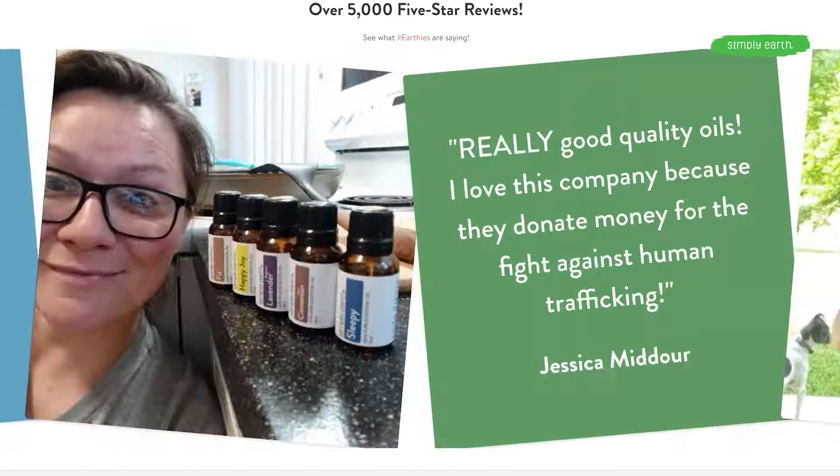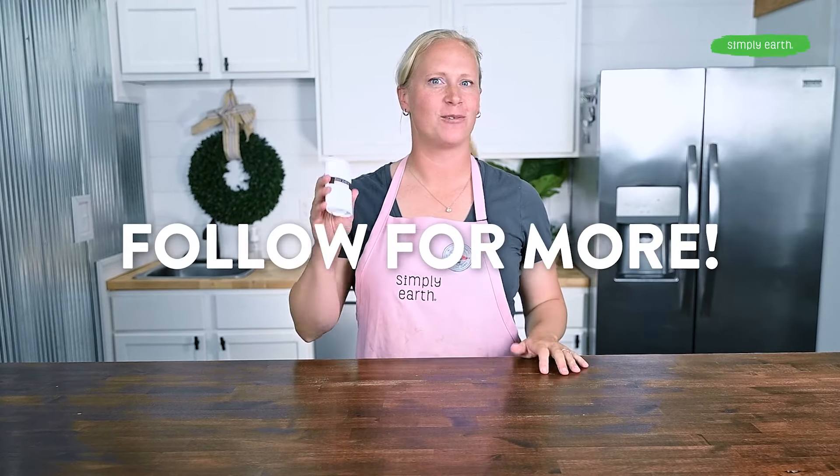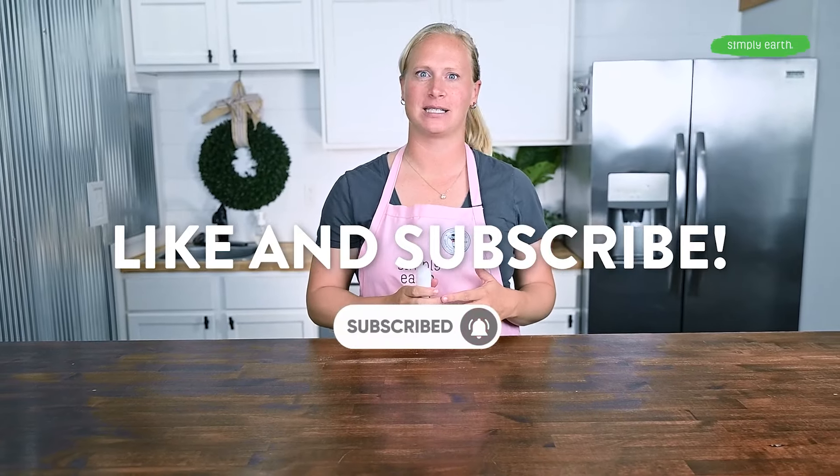I love to see your creations! When you make your own natural deodorant with Simply Earth, take a picture and share it on social media with hashtag #IMadeThis and tag Simply Earth — you could win a $5 gift card to our Simply Earth store. You can learn more about this in the description box below. Give this video a thumbs up and follow for more natural recipes like this. Don't forget to subscribe to our Simply Earth recipe box where you can make natural recipes like this every month.